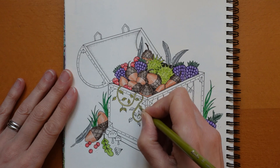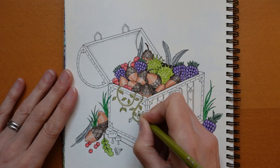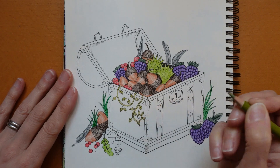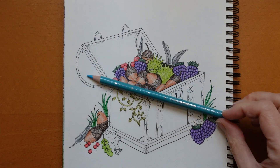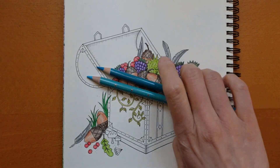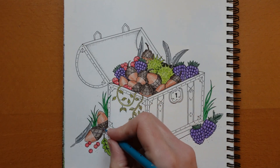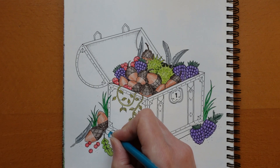We've got these little toadstools to do and since we've used red for our berries, I thought we might make it really colourful and use a sort of blue colour — just for fun. I think this is actually — no, it's a Jade Blue. I'll use the Jade Blue. I'm in a silly mood today.